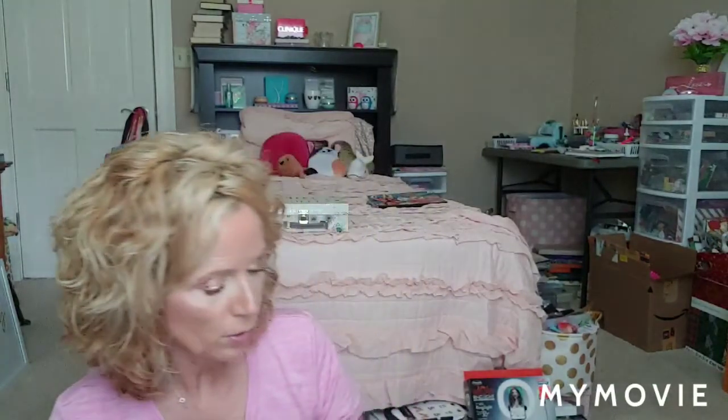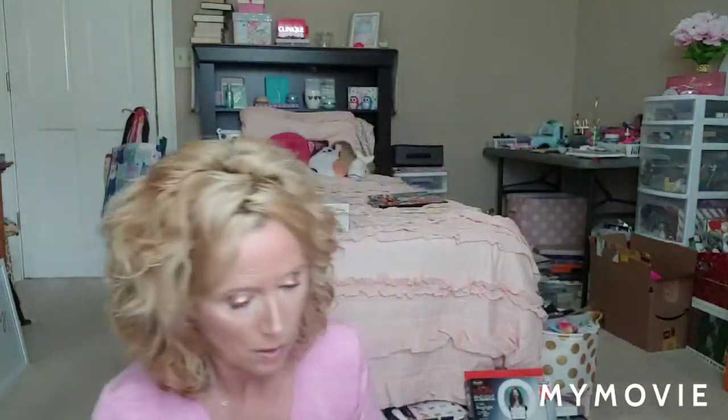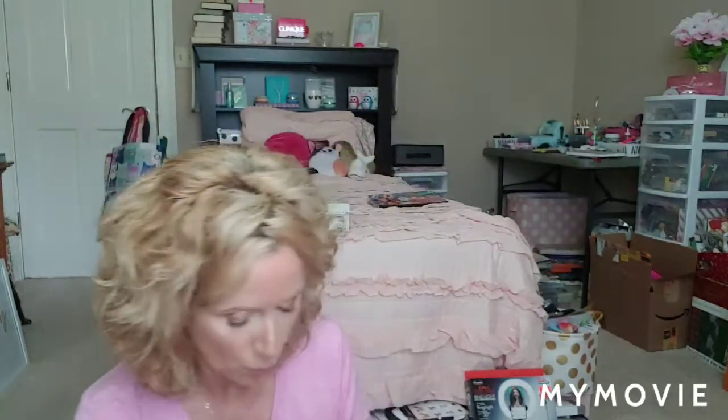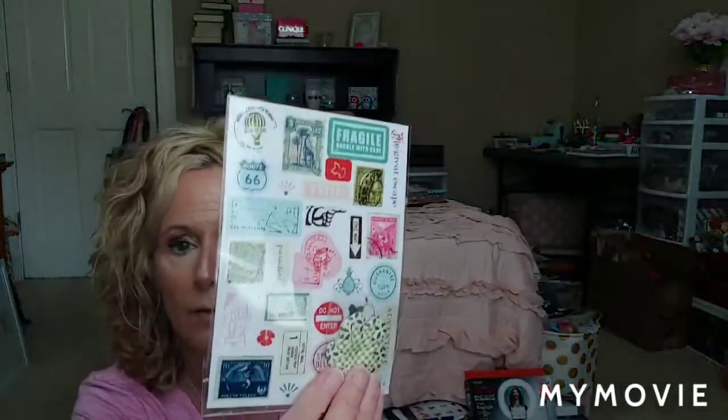And then some Illustrated Faith pockets — love these. I actually have some paper to go with this, but I do not have the pocket folders. And then this is Illusions — it's journal insert sheets. Some more stickers here. Again, these are really cute. I don't have anything like these.